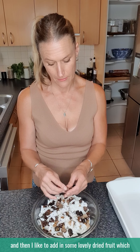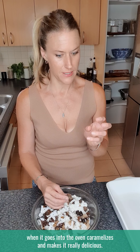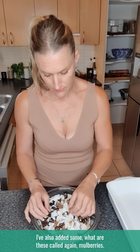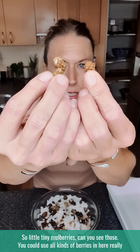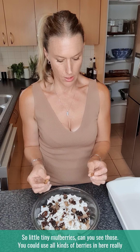Then I like to add in some lovely dried fruit, which when it goes into the oven caramelizes and makes it really delicious. Particularly I use dates and figs — dried dates and dried figs. I've also added some mulberries, little tiny mulberries. You could use any kind of berries or dried fruits.